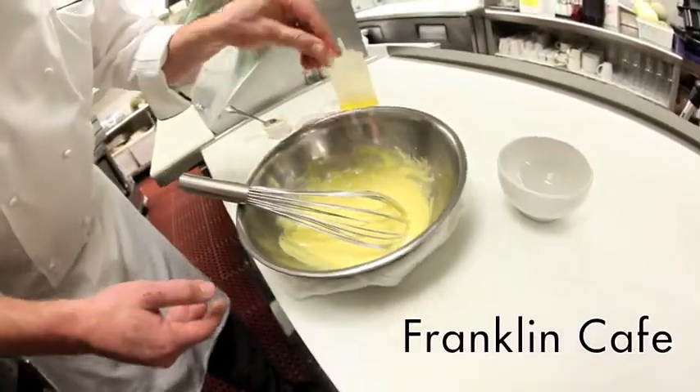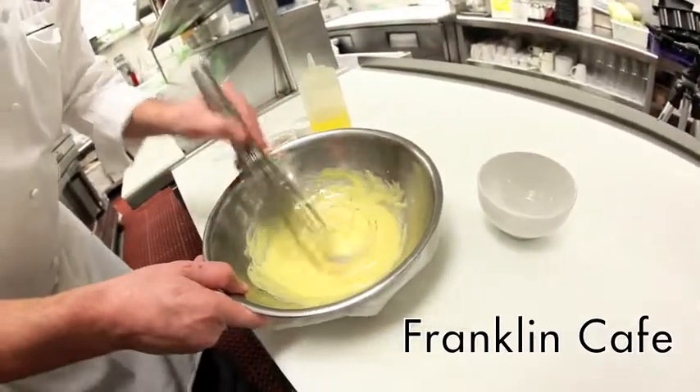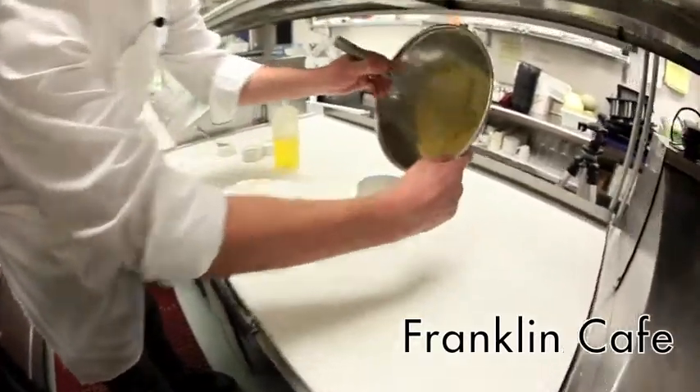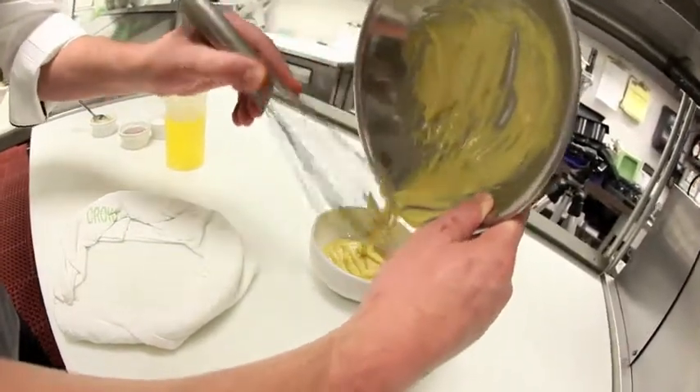So to finish it off, we're going to season it with a little bit of salt, a little bit of cayenne pepper, and that's it. We're going to take our mayonnaise, put it in the bowl, and voila. We have a homemade aioli.